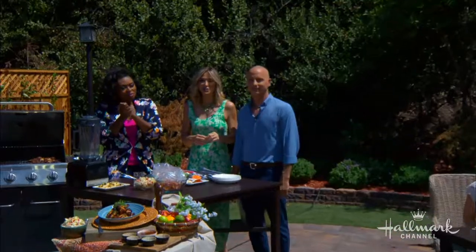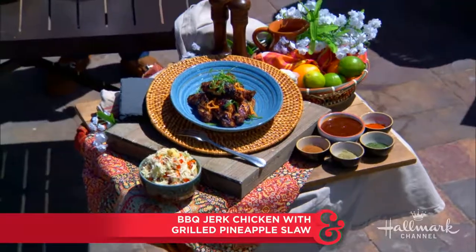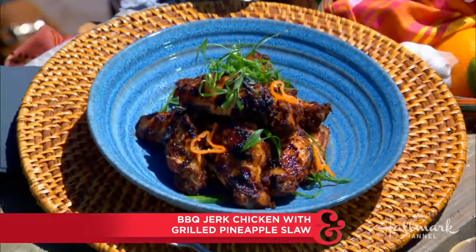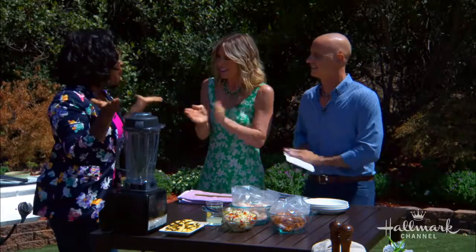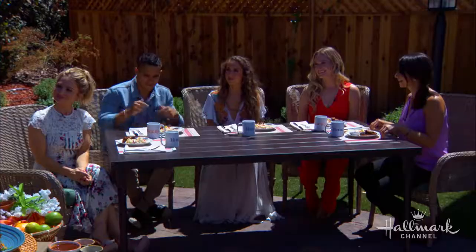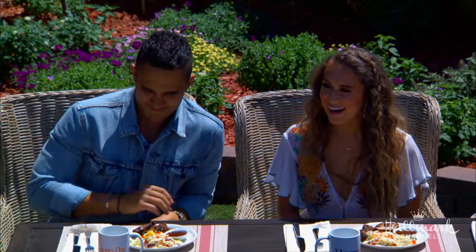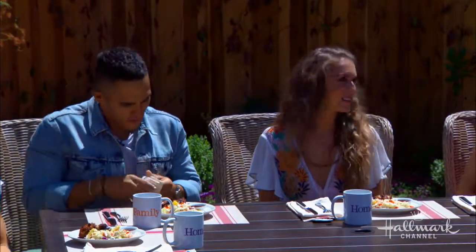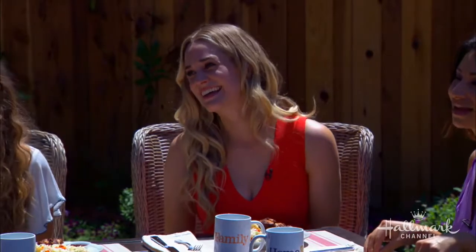Our next guest is a judge on Ultimate Summer Cook-Off, and today she is here making one of her signature dishes: barbecued jerk chicken with real pineapple slaw. Please welcome back one of our favorites. We're so excited to have you — Carlos and Alexa are so excited about your jerk chicken, and Brittany has also joined us. We just couldn't keep them away.